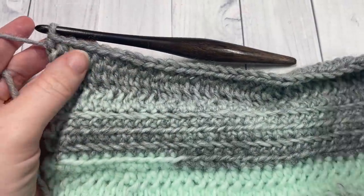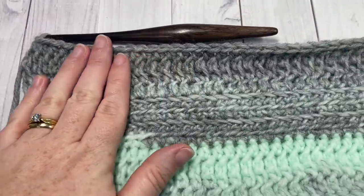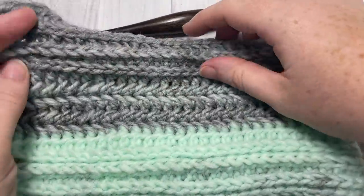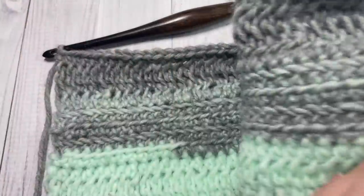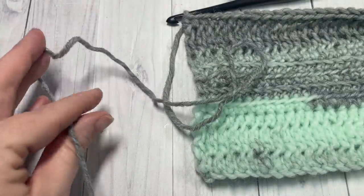At the end of Row 12, this is what the back side of your work looks like, and then the front side — you'll have finished off with some half double crochets in the third loop. You're then going to fasten off, leaving a long tail.